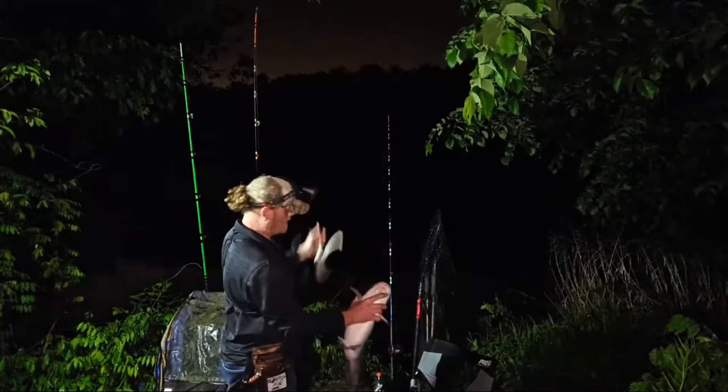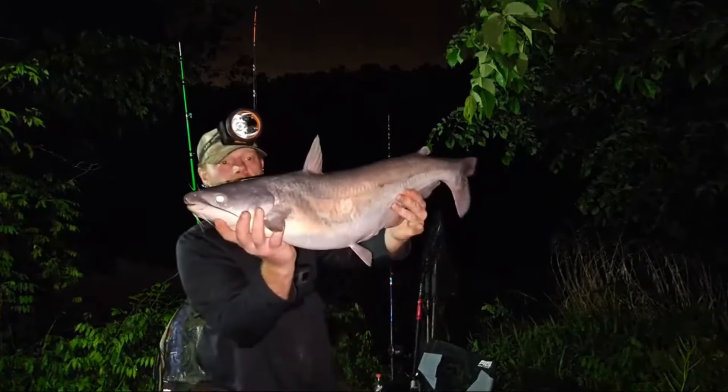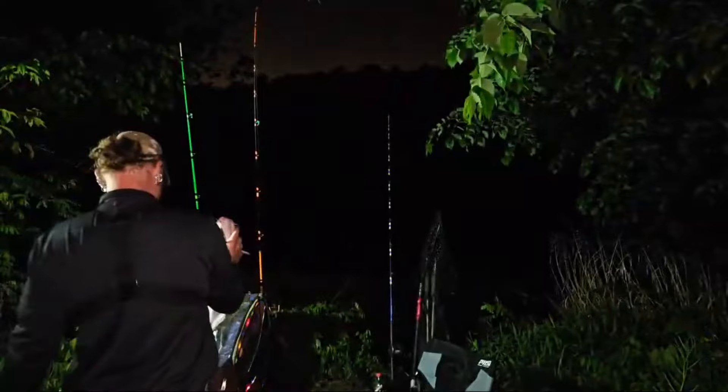Come on, bro, give my grippers back. There he is — got a big old belly on him. Give kisses. Let's let him go, let him grow.